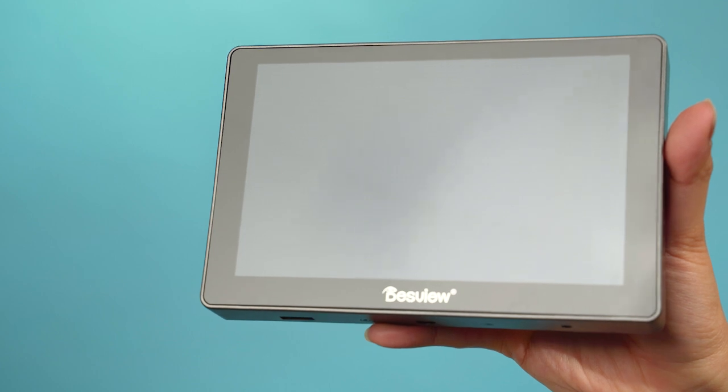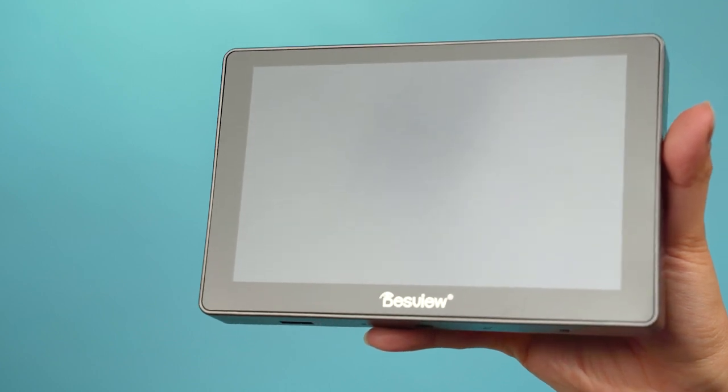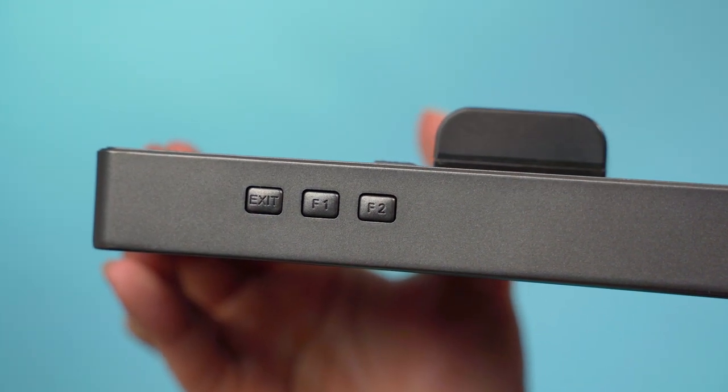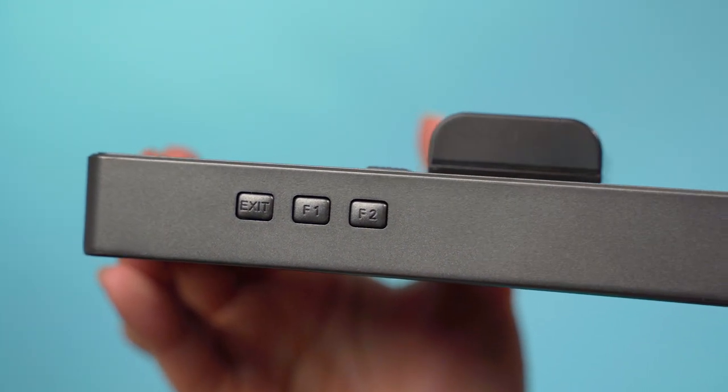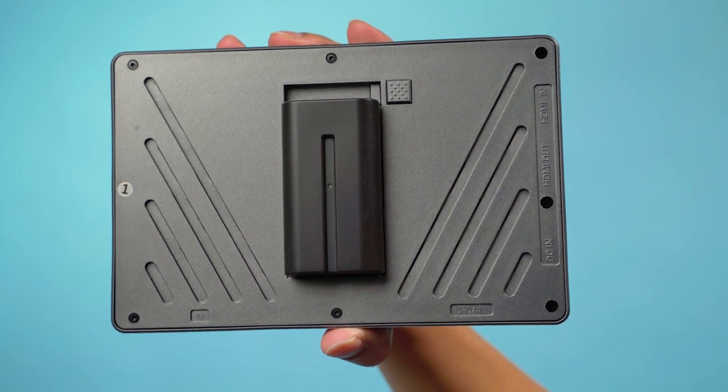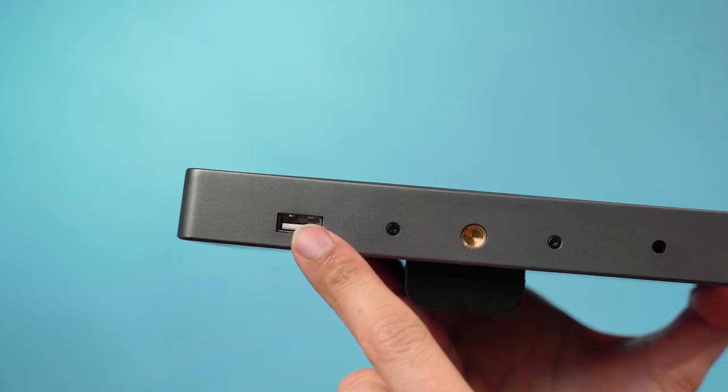Moving on to the design and build quality. Most of the device's real estate, as you can see, is taken up by the screen. There are some thickish bezels around the monitor. There's also an HDMI in and out, a few shortcut buttons on the top which you can configure, the power switch, a couple of mounting holes and your battery compartment at the back, as well as a headphone jack and USB at the bottom.